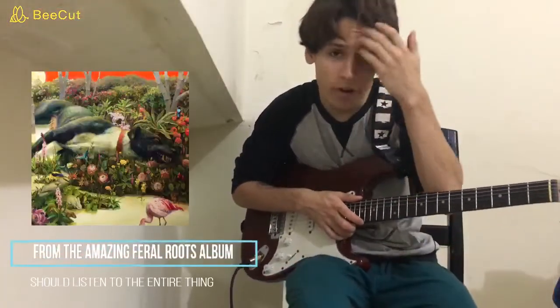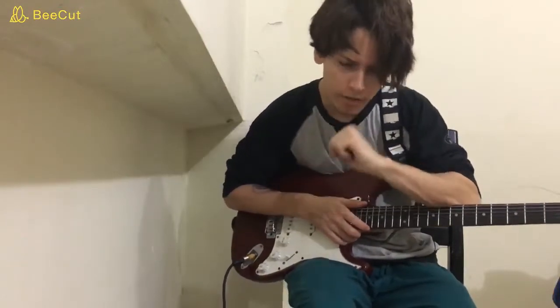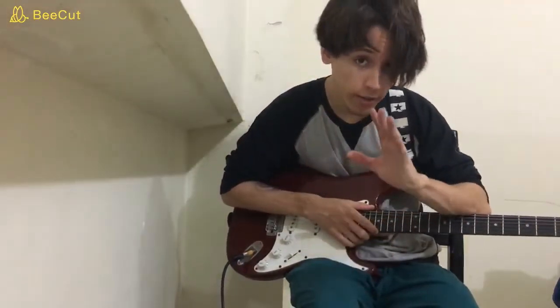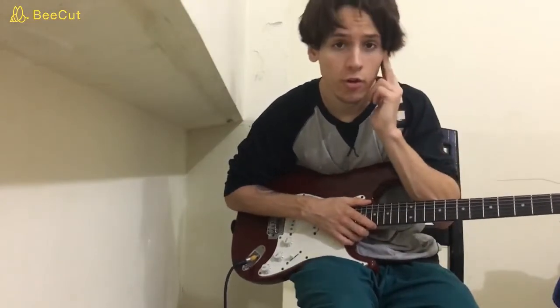Hello everybody, today we are going to be learning Shooting Stars by Rival Songs, an amazing song by an amazing band. We are going to look at the acoustic parts and also the electric parts, so I hope you have fun playing the song once you learn it. Let's do it.